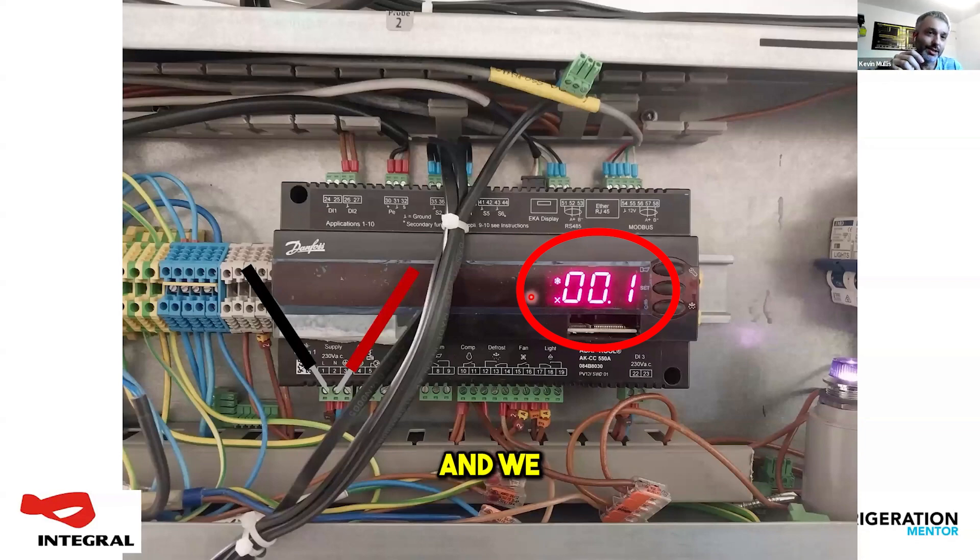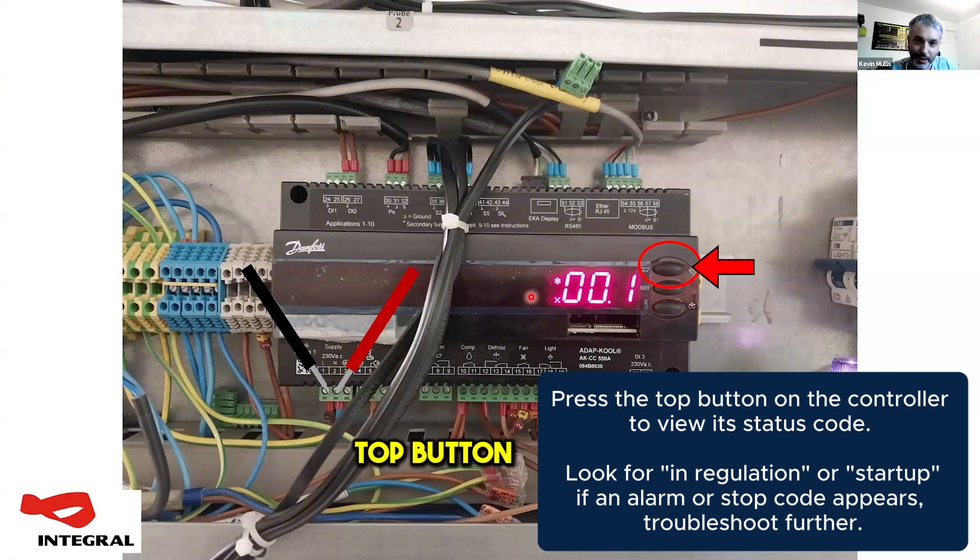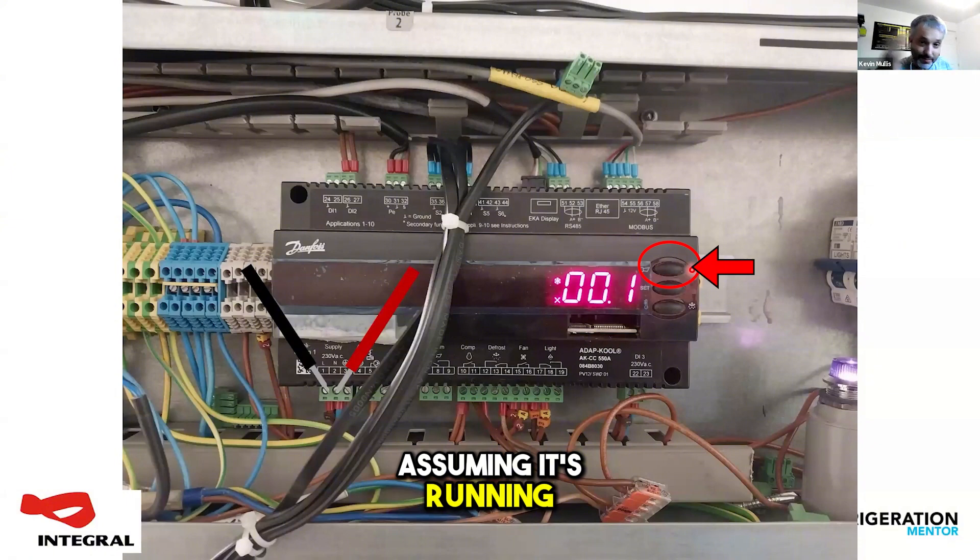We actually talked about this last night. If you just touch the top button on the controller, it will give you a status code for what the controller is doing. You want that to be telling you that it's in regulation or startup. If it's giving you an alarm code straight off, or a status code saying it's stopped, then you know where to look around the rest of that controller.